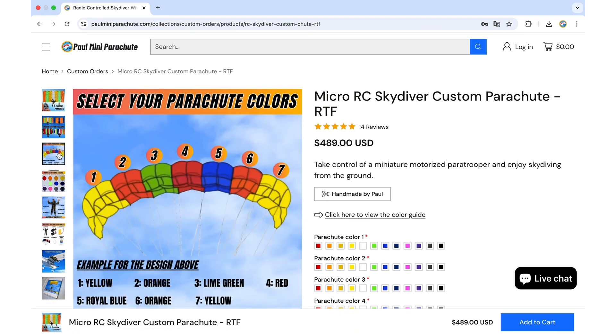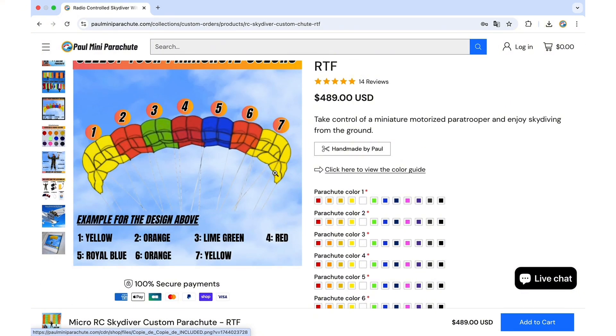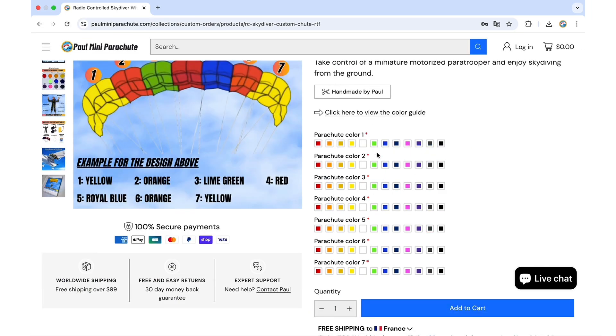You need to use this picture here with the numbered stripes, so each section has a number. We have one, two, three, four, five, six, seven, and you have the different color swatches that you can use for each section.